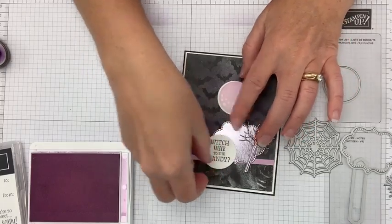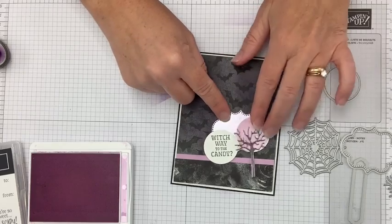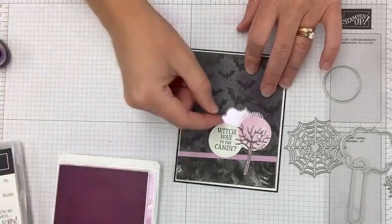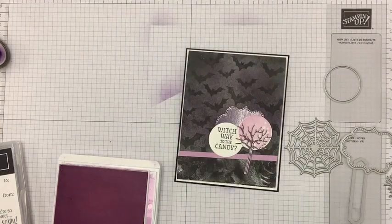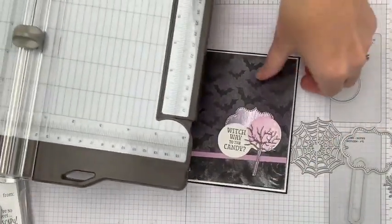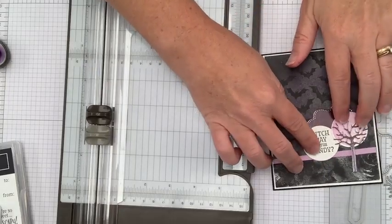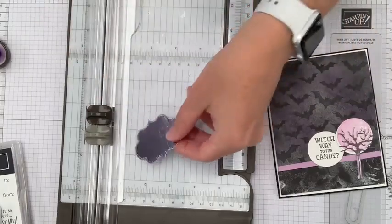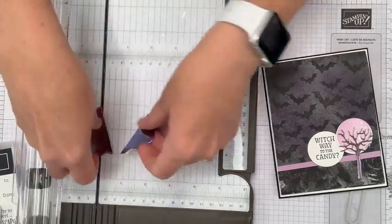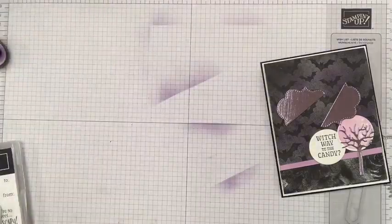So we've got 'Which Way to the Candy,' our circle moon, and we can use the same die twice to cut both pieces. Through the magic of television, those are ready to go. Putting these together: I have my moon, my greeting, and this tag piece — but the tag is too small. So here's one of my favorite tricks: making die cut shapes taller by angle-cutting the tag on the trimmer.